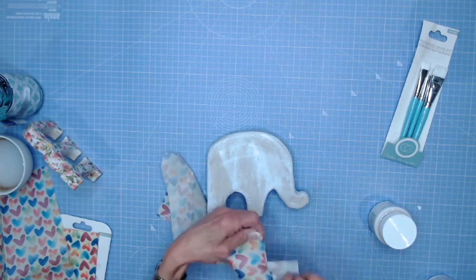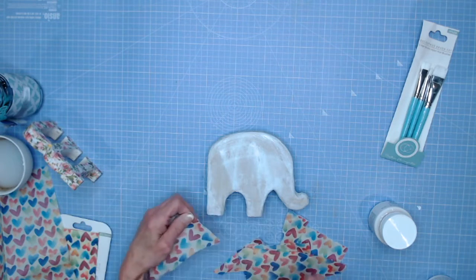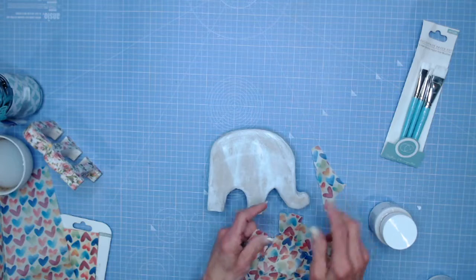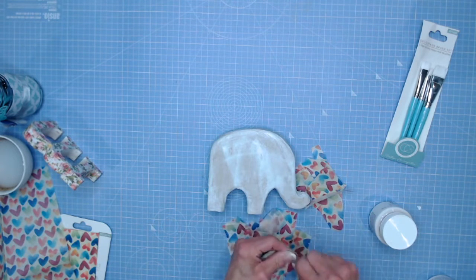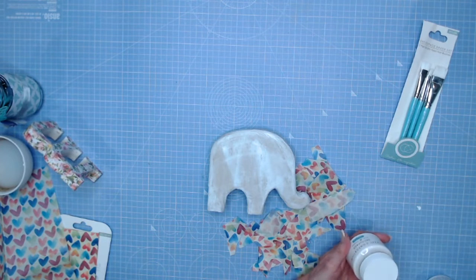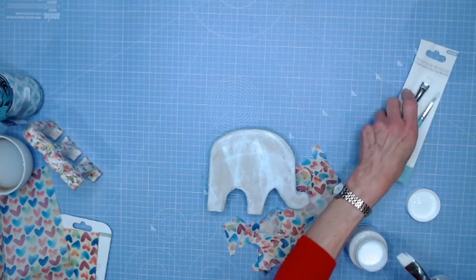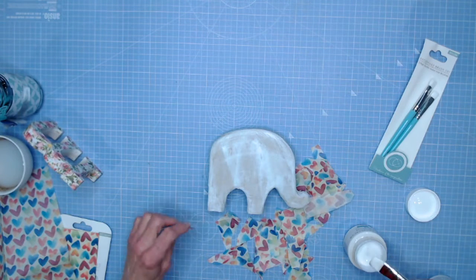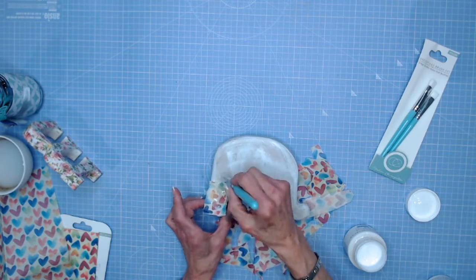It doesn't matter how you tear them or how you layer them — you can put them in large pieces on the project, but for my elephant I want lots of smaller pieces. I'm having the most wonderful time. There's something very satisfying about tearing — I don't know what it is but it makes us feel good. I'm tearing lots of little pieces — not too small, they just need to be able to create a really fun rainbow heart elephant. I'm going to use the gloss glue because I think he'll look lovely nice and shiny and will almost look like a mosaic.